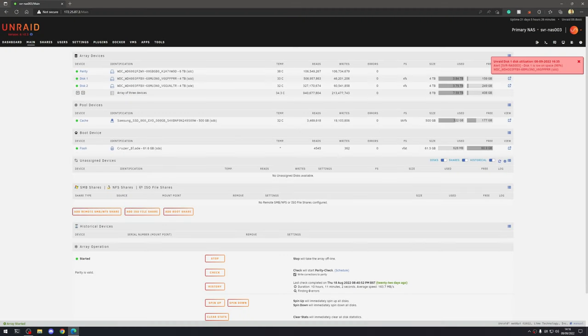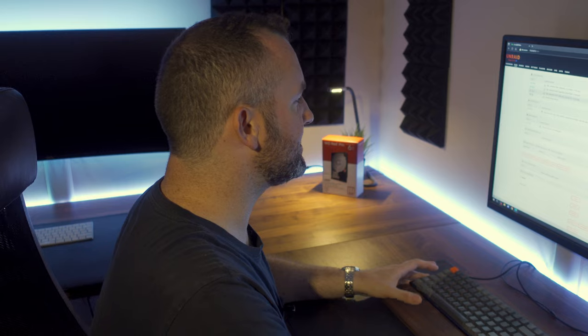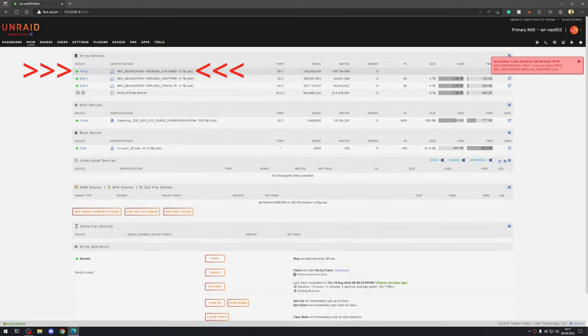As you can see from the desktop, we've currently got 8 terabytes of usable storage on my NAS, with a warning showing 96% utilisation. By adding this additional 6 terabytes, I'll be increasing that up to 14 terabytes of usable storage. When using Unraid, you need to be aware that the largest disk you can install must be equal to or less than the size of the parity disk. I've got a 6 terabyte parity drive, so the largest drive I can install is up to 6 terabytes.